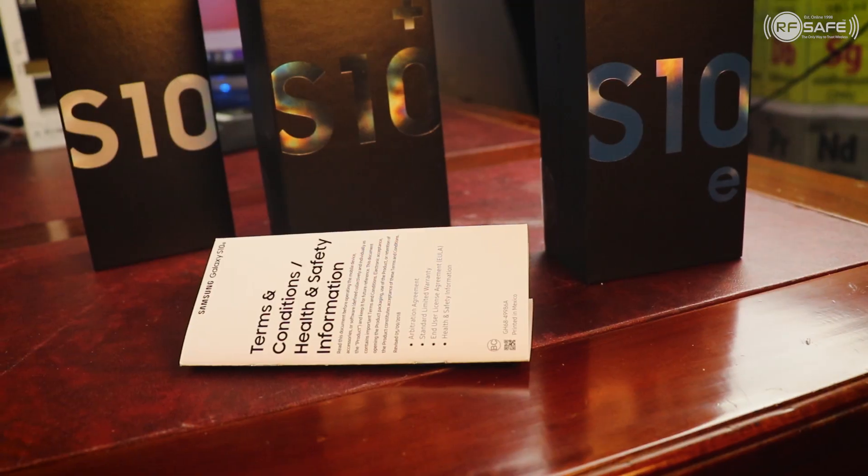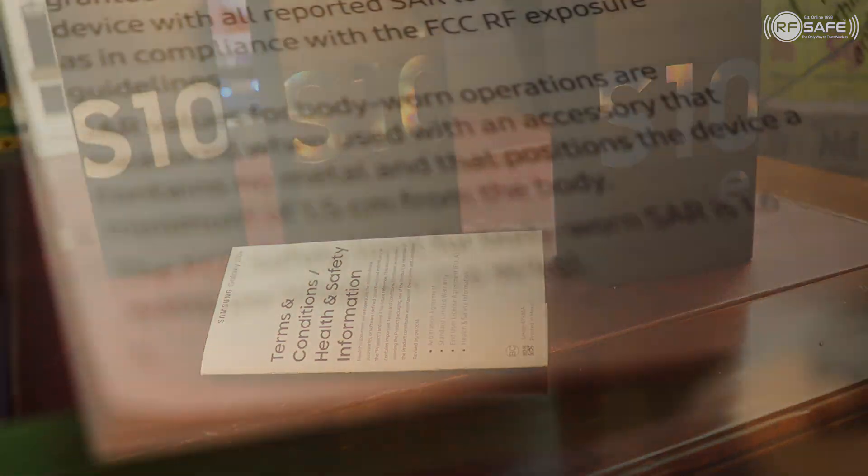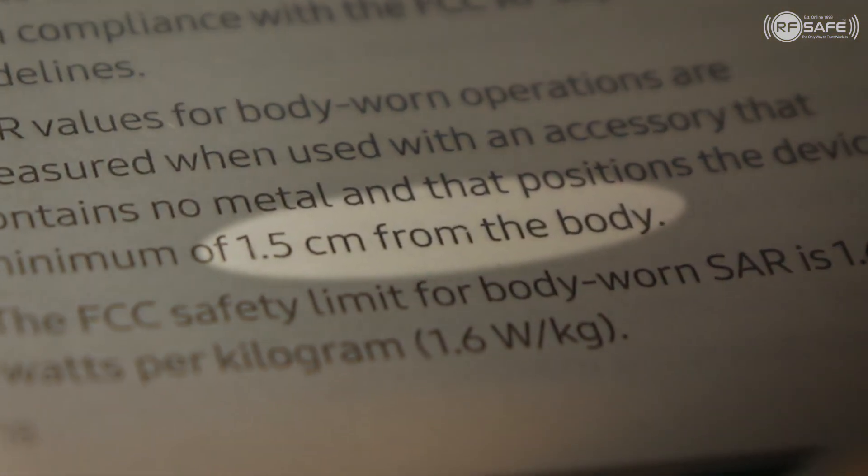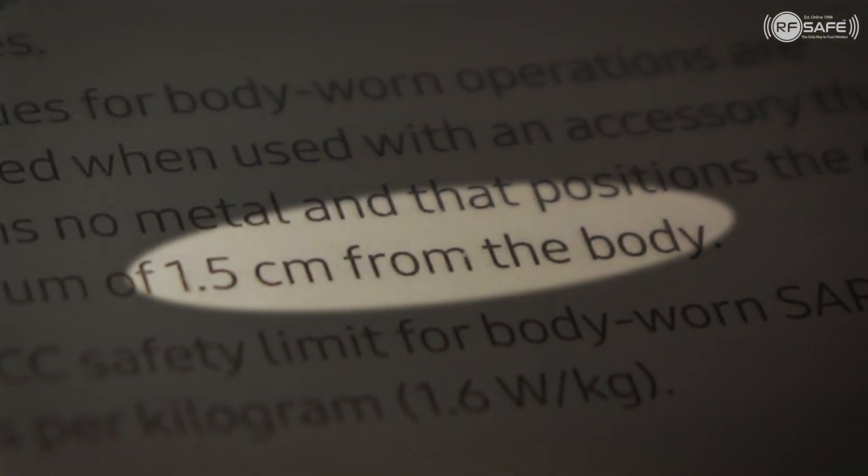You must pay attention to the rule they have set for you in the terms and conditions of health and safety. For you to be safe, this thing needs to be 1.5 centimeters — that is 15 millimeters. As we brought this wrench here, that's 15 millimeters. So you need 15 millimeters between your body and this device.